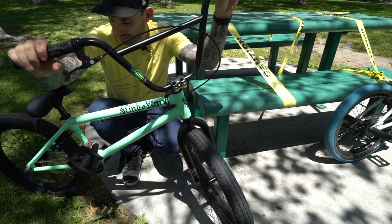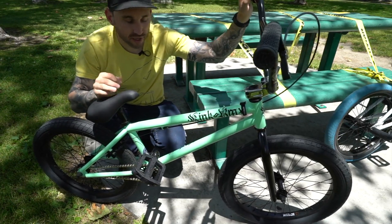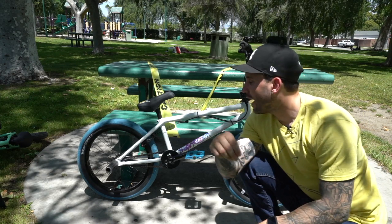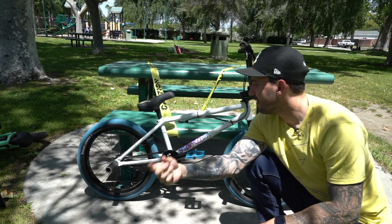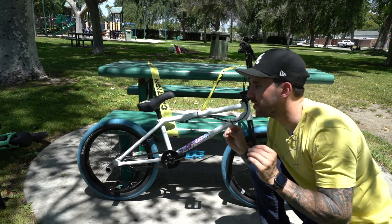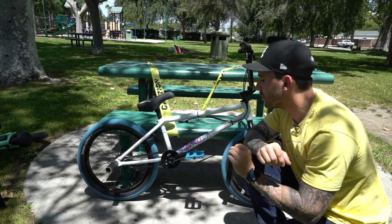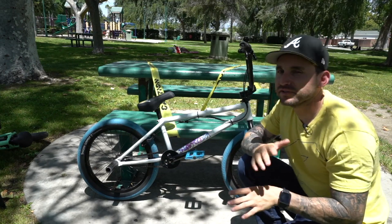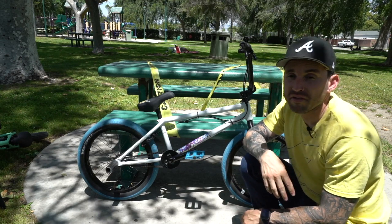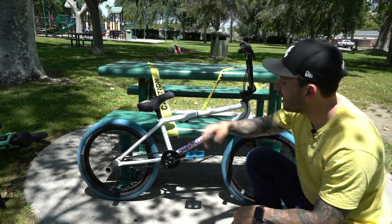Overall it's a really nice bike at a very good price point with a super nice color — Kink, you did good. Now if you're new to this channel, I dropped a bike check video that talks about my current bike in detail. But to give a quick overview: this aftermarket bike, if you were to buy every single one of these parts over the counter, would cost you approximately two thousand dollars — maybe eighteen or nineteen hundred. It does have a gyro, four pegs, and a bash guard.